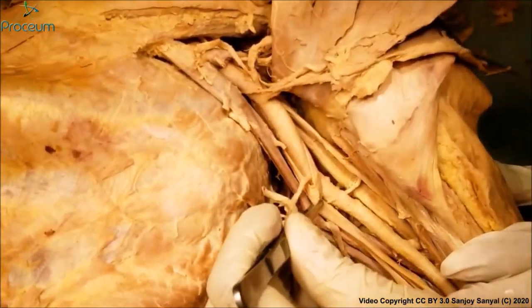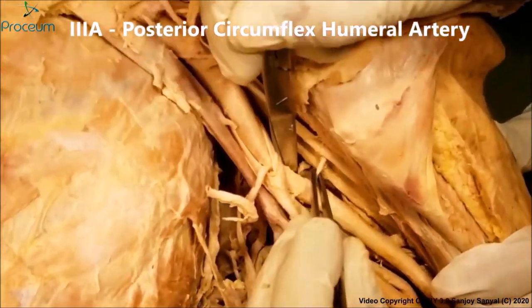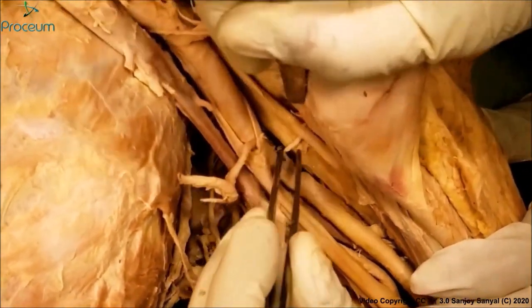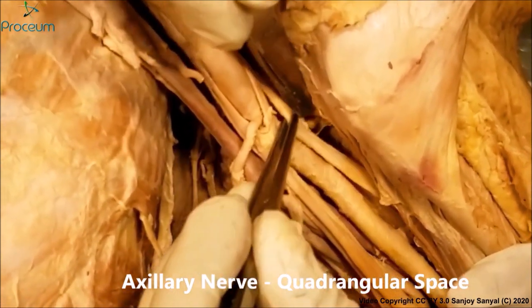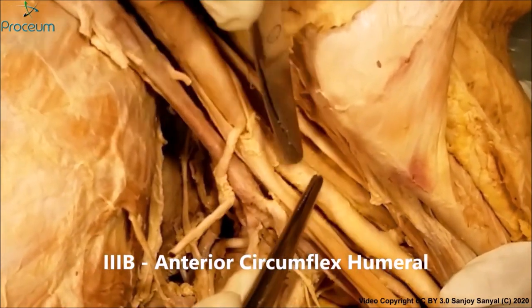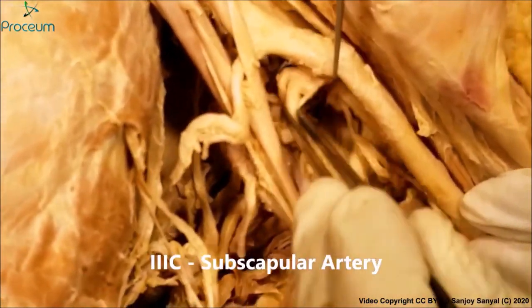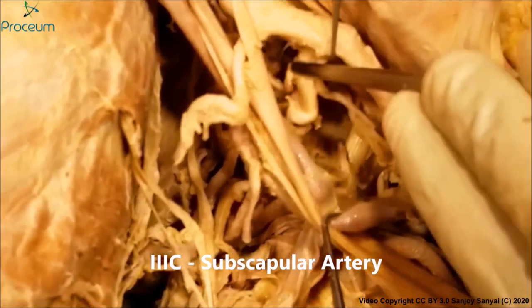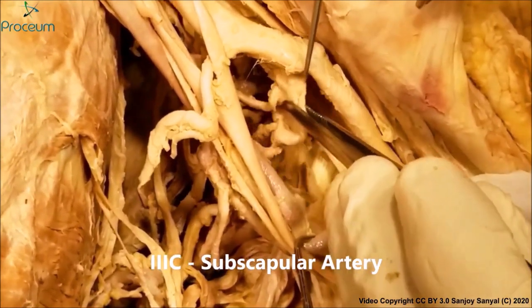Coming from the third part of the axillary artery we have three branches. This first branch is the posterior circumflex humeral, which accompanies the axillary nerve through the quadrangular space. This is the cut stem of the anterior circumflex humeral. The third branch from the third part, which I have lifted up here, is the subscapular artery.